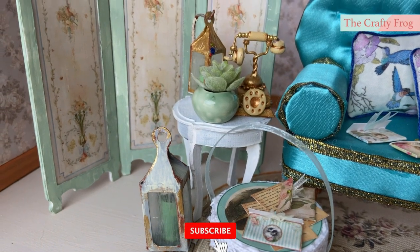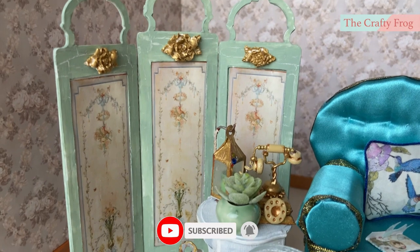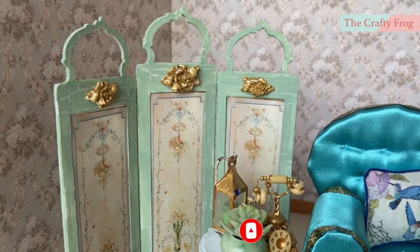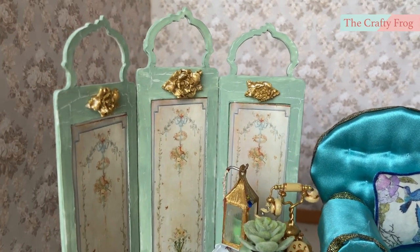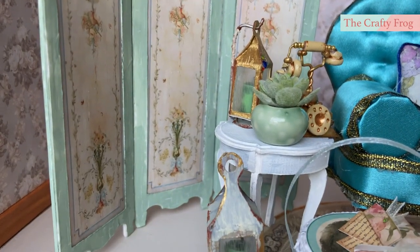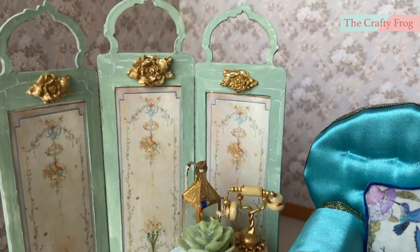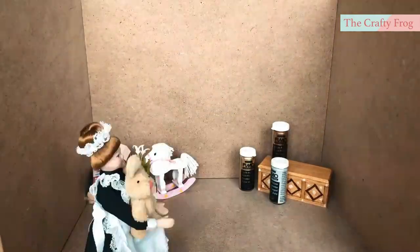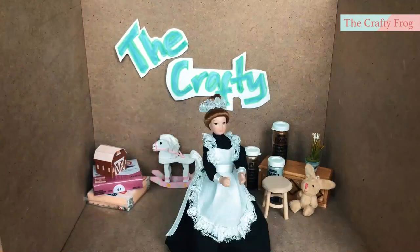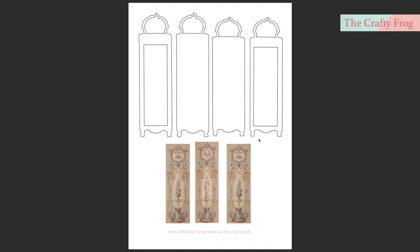Hello guys, today's tutorial is not really new because I have already made a dressing screen before, but since I'm making a new project I thought to just include this because this one also has a different design. Don't forget to check the materials and pattern link in the description box below. This is how the pattern looks like.